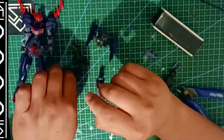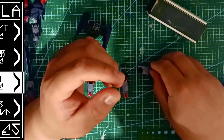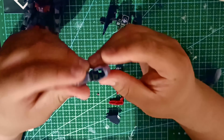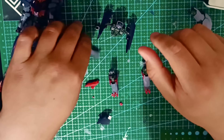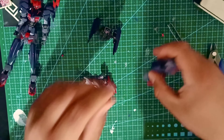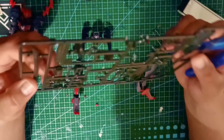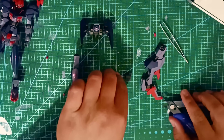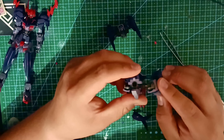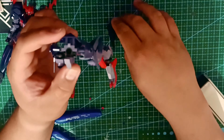Despite it being only a high grade, do keep in mind the elevated number of pieces it includes, because of the irregular form of the mech as it resembles a centaur more than the usual plain humanoid Gundams one would expect. As often alluded to during this overview, this is quite an oddly-shaped mech with it being a quadruped, taking this feature from the Kimaris Trooper and its stylization from the Barbatos series.